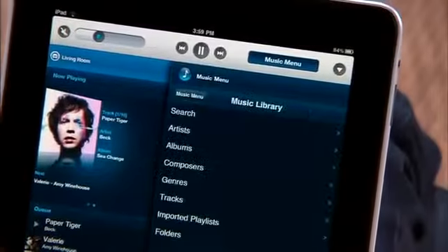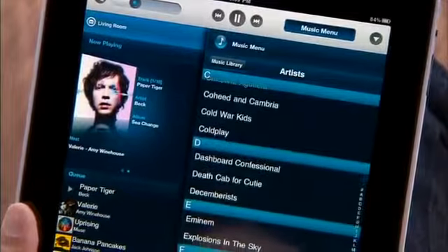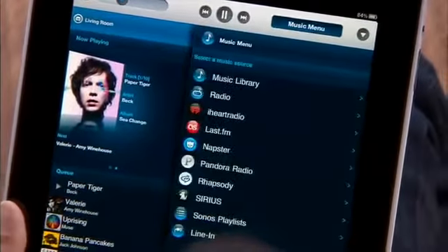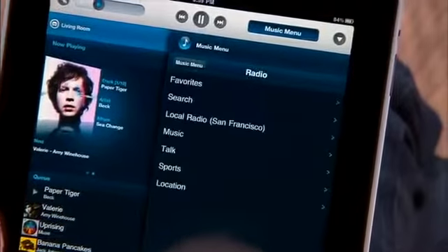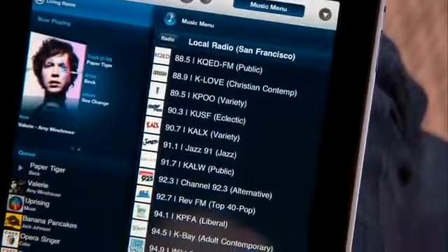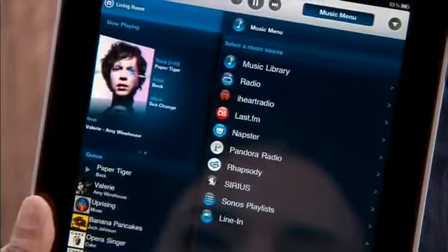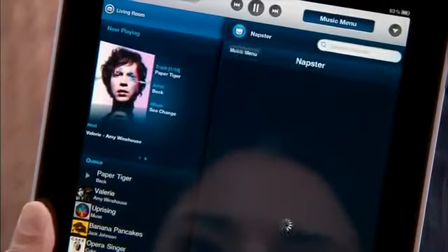You can use the Sonos controller for iPad to play your entire iTunes collection, browse through thousands of free internet radio stations, or access millions of songs from a variety of online music services like Pandora, Last.fm, and Napster.